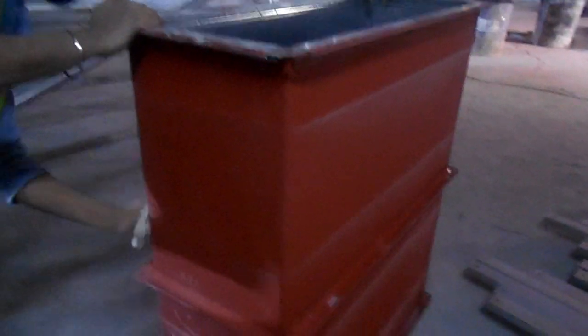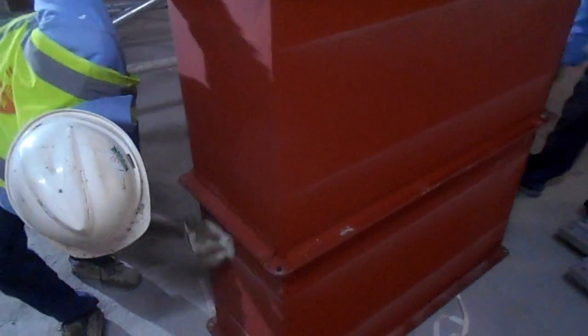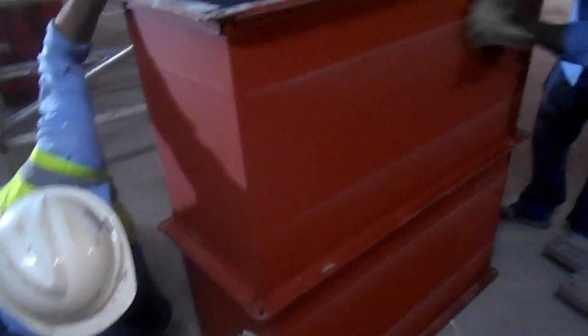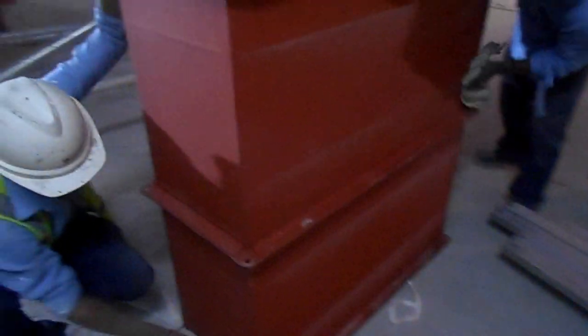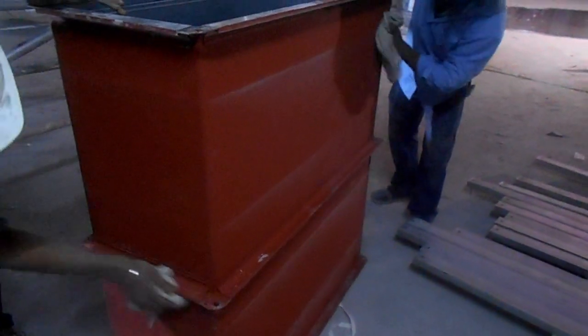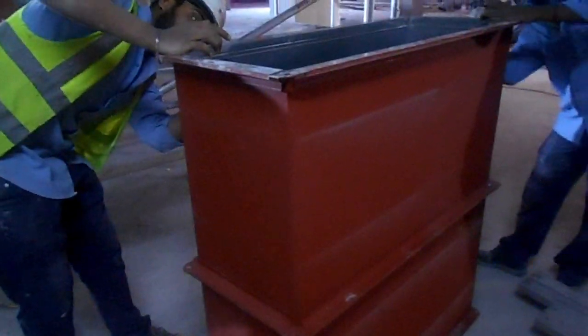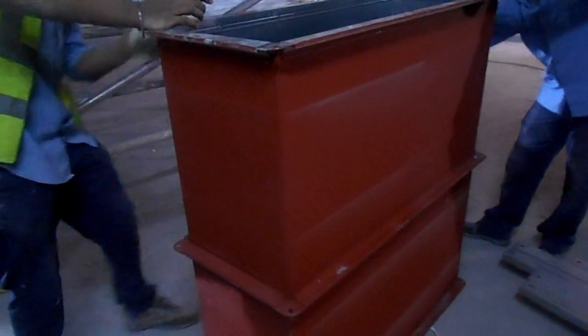We are going to start the installation of the fire-rated duct. Before we start, we are cleaning the duct inside and out, and after installation we will wrap it with a plastic cover. This is the fire-rated duct which will be installed in the basement area, especially for smoke extract and smoke makeup air, because this type of duct is approved here.